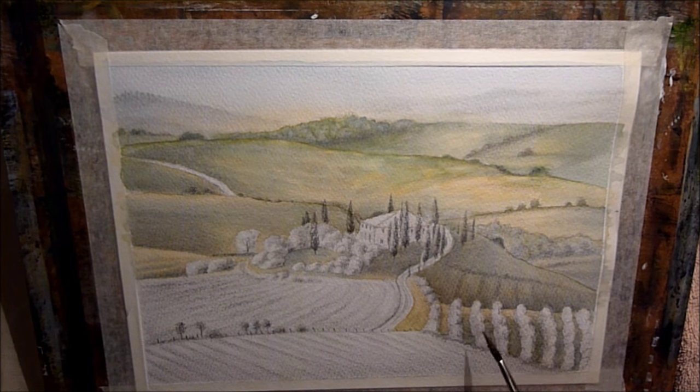I must admit I struggled with these grape vines — I've never actually painted anything like that before. They look quite tricky to do. I think I probably actually overworked it towards the end. But it doesn't matter, you know, it's only just a little pencil and wash sketch. So I'm just having fun today.